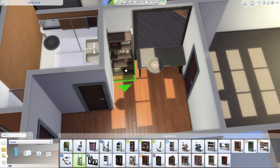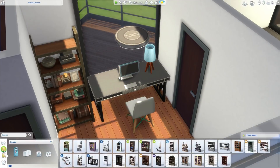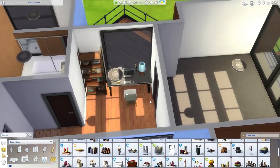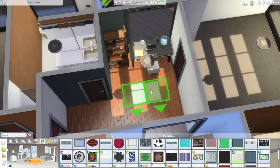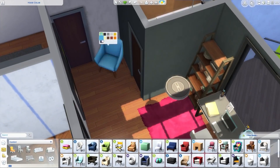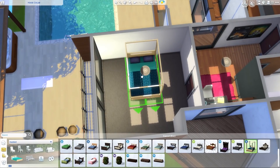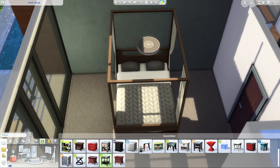Moving upstairs, all bathrooms are done. Deli added a wall to create two separate rooms from what was originally going to be one large master bedroom. She made one a study before entering the master. James finds this strange — he's never seen a bedroom that starts with an office. He clarifies he doesn't think it's bad, just unusual.